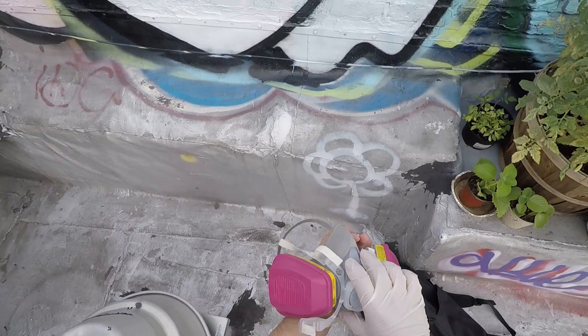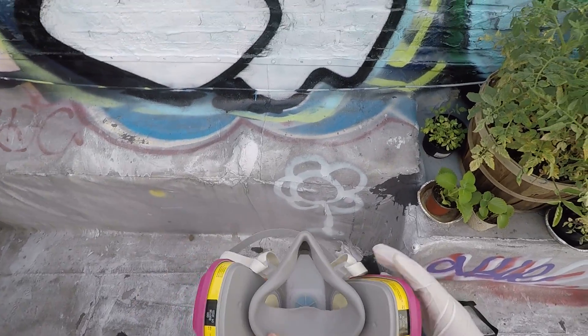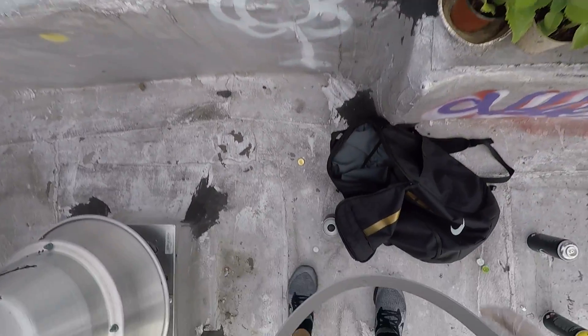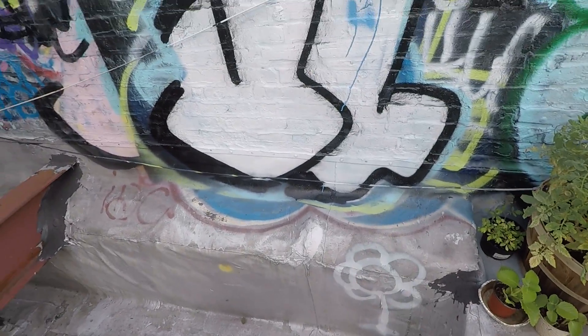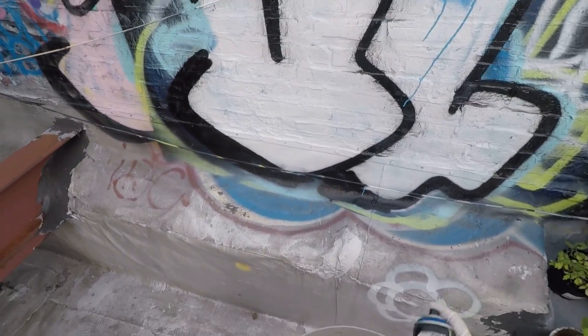So we're going to do a little bit of a safety first thing — care about your lungs, you should really care about your lungs. So we're going to go with the AA True Blue first. Let's see how it sprays.